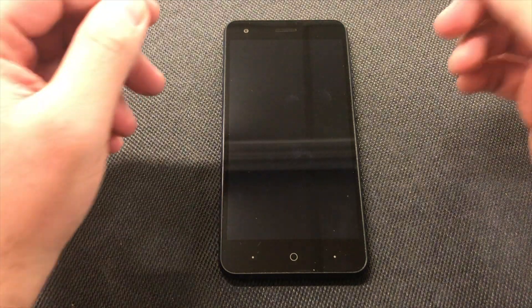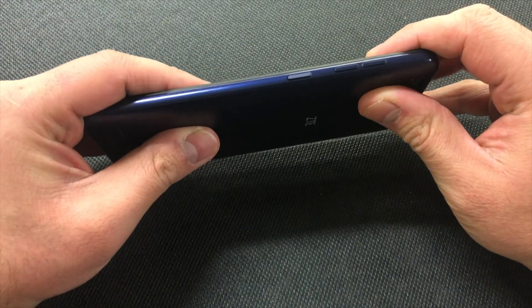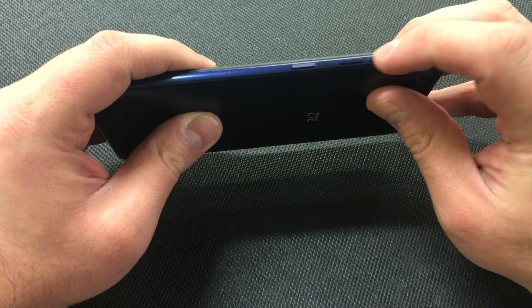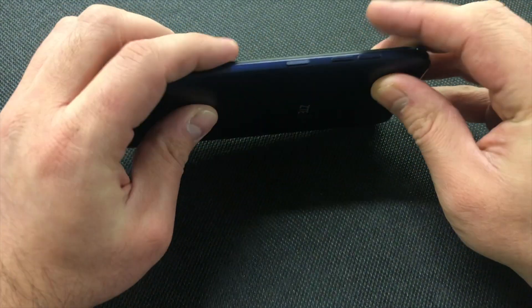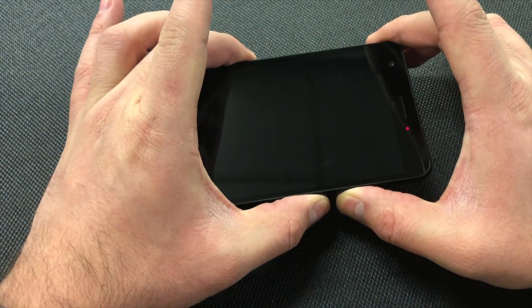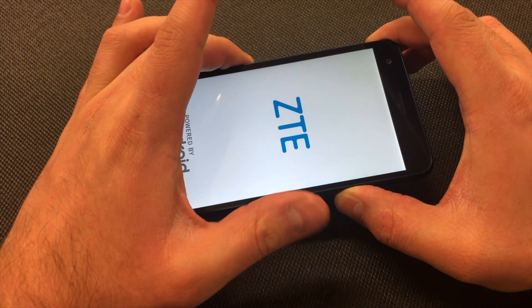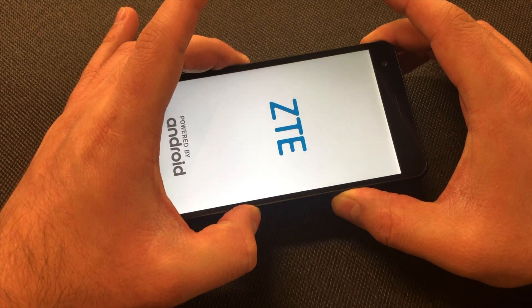Once the phone is turned off, you will need to press two buttons in order to get to the factory reset screen — those are the Volume Down key and the Power key. Press and hold both at the same time for about three to five seconds. As soon as you see the ZTE logo, release the Power key and keep holding the Volume Down key until the recovery screen comes up.